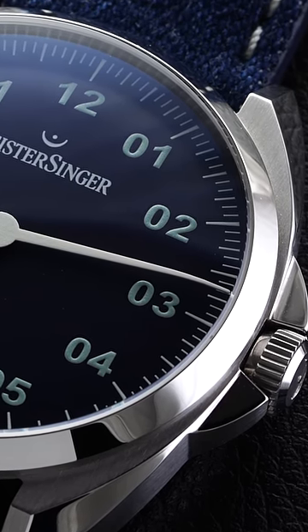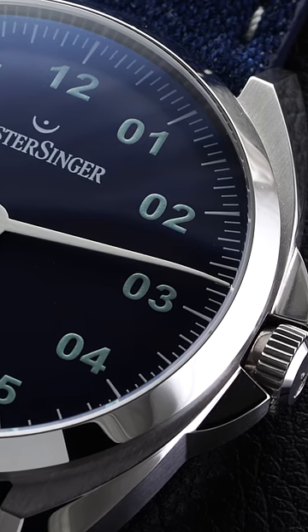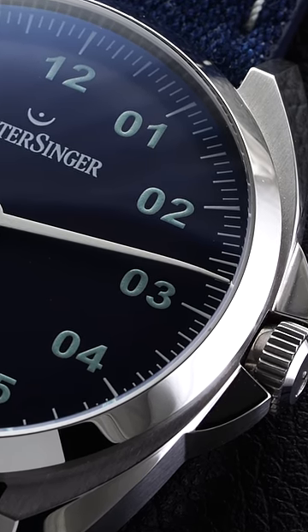To read the time, you'll need to count the number of five minute markers between the single hand's current position and the nearest hour marker, and then you'll be good to go.